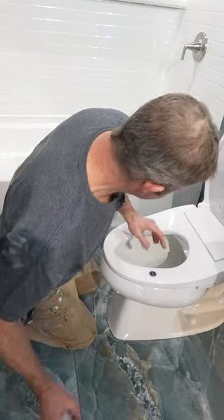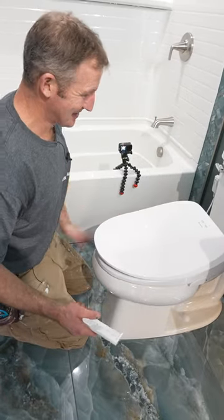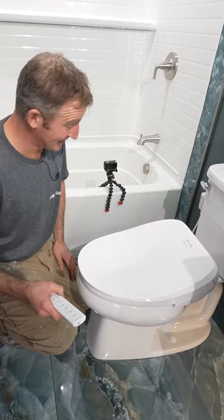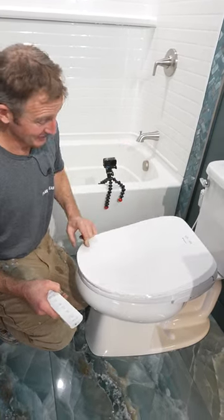Very, very cool. This is definitely an awesome upgrade to the bathroom. Check it out, Fluid Master — let me know what you think. It really was a straightforward installation, but this is going to be something that the client's going to love for years to come.